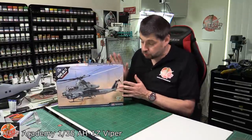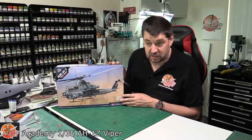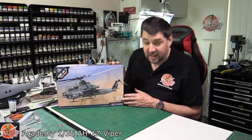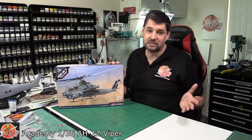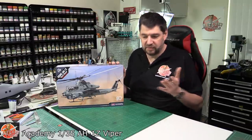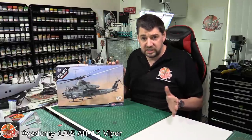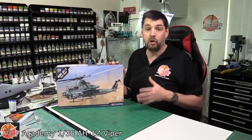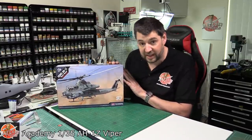What we've got here also happens to be Academy's 50th anniversary, which seems amazing that they've been going this long. Academy, over the last few years, we've seen some amazing releases from them — their Phantom family. They've developed a nice looking Phantom with all the bits you can imagine, lots of detail straight out of the box, and a lot of new tooling techniques. So hopefully we'll see that in here as well.